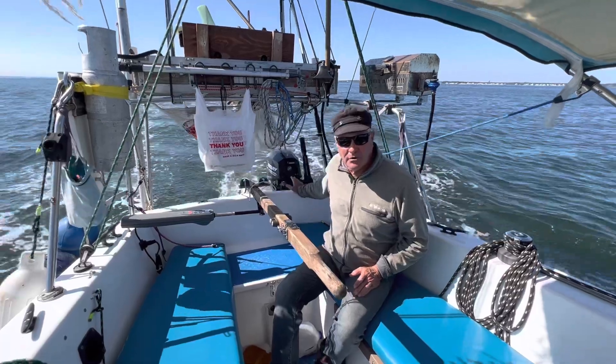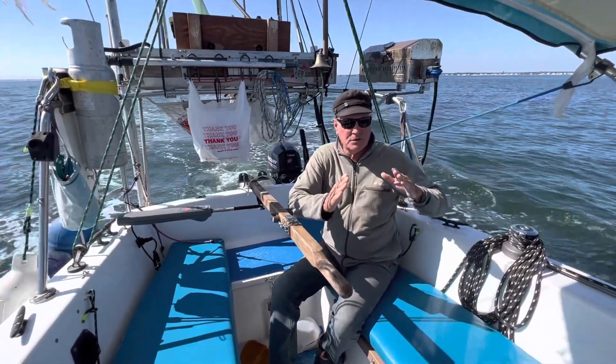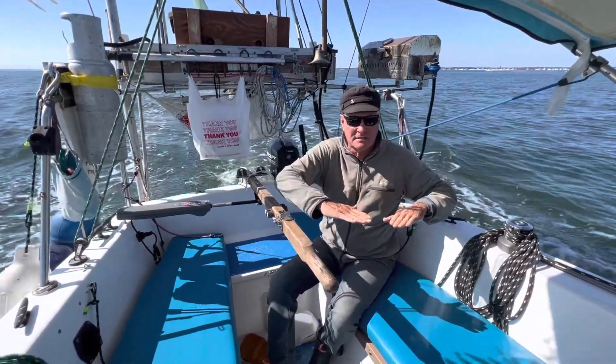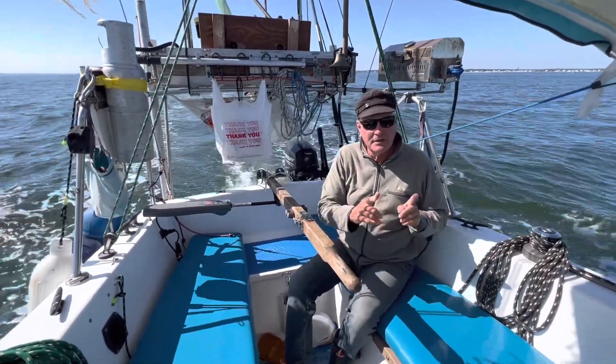What I do is I set up the motor and the rudder so that they're not fighting each other. In other words, the motor could be turned this way, the rudder could be turned this way, and you're plowing through the water, just like a skier plows to slow down. You don't want that on a small boat, so you want it to be straight. And here's how you do it.